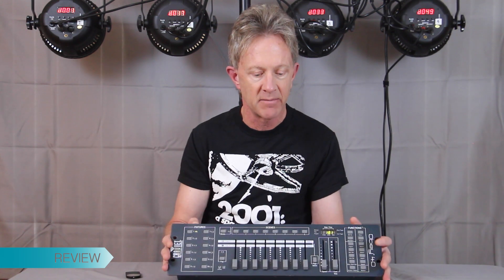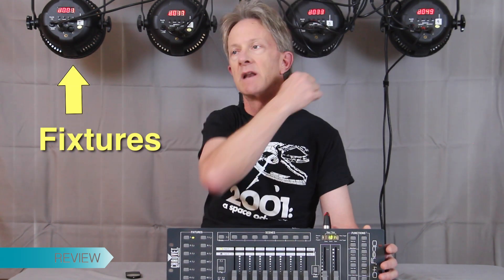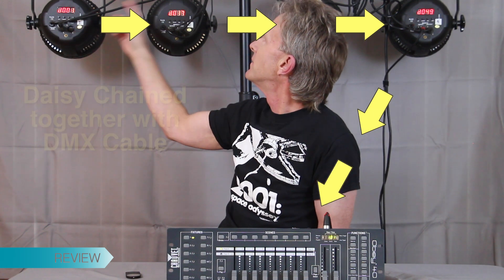Hey everybody, this is Steve. First of all, I want to thank you for all the hits and positive comments for my first DMX simple programming tutorial. In that video we learned about DMX controllers — this is a Chauvet OPE40 — and we learned about fixtures, which is the name for lights, and that lights are daisy-chained together with DMX cable, which you see here.